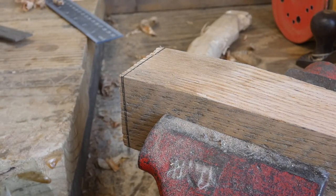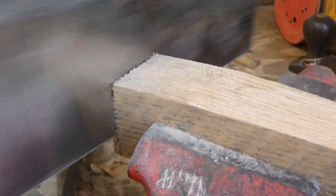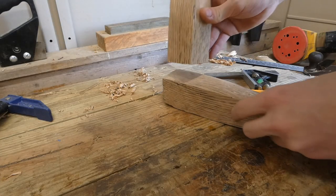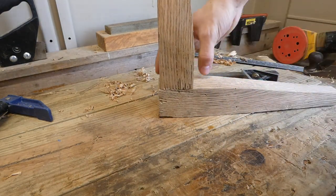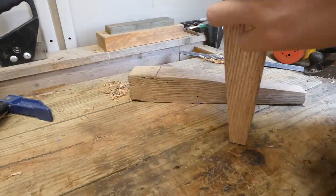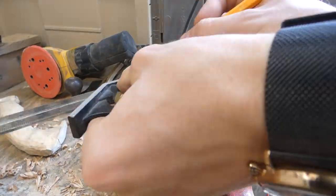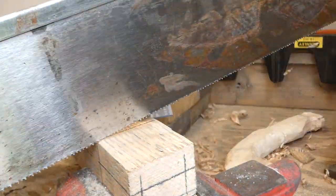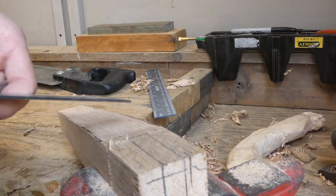I just want to get these ends squared up nicely so that they fit together better. I'm now gonna mark and cut out a mortise and tenon that'll connect these two pieces together.